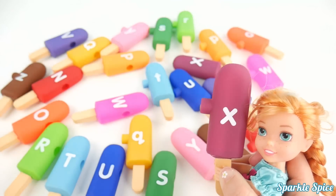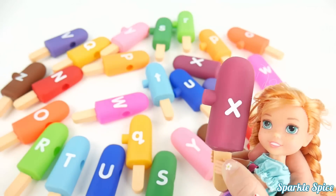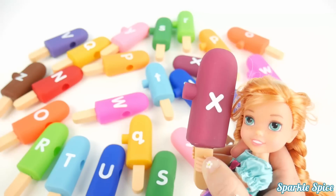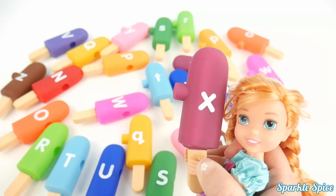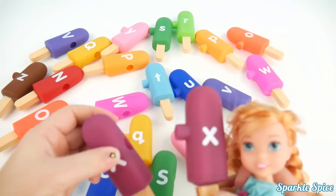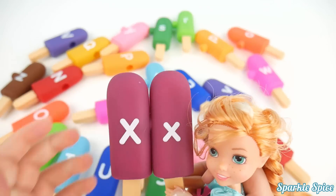And here is the letter X on this maroon popsicle. X is a funny sound — it says 'X'. Okay, let's find that capital X. Right there it is. That is a perfect match.